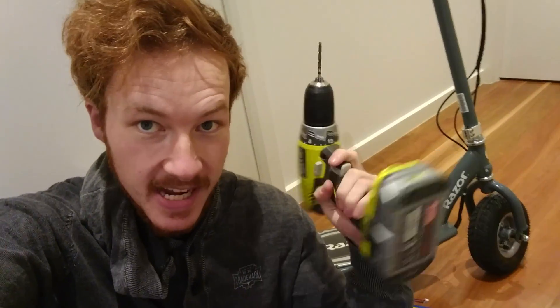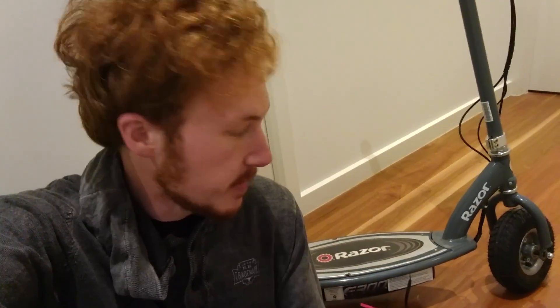What up YouTube, TK here, and today we are back with the Razer E300 electric scooter. You may have seen from one of my previous videos where I used Ryobi 18V dual batteries to make this thing quicker. That was a lot of fun, but it's not good enough. Today we're going to implement a proper battery upgrade for this thing.